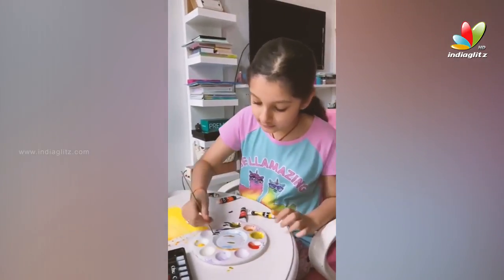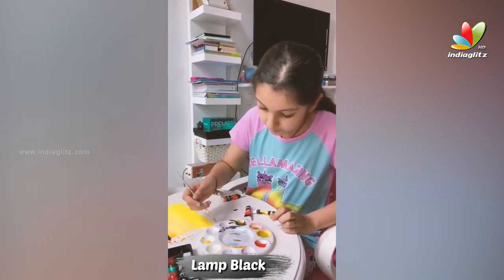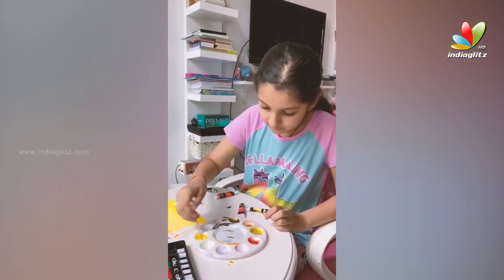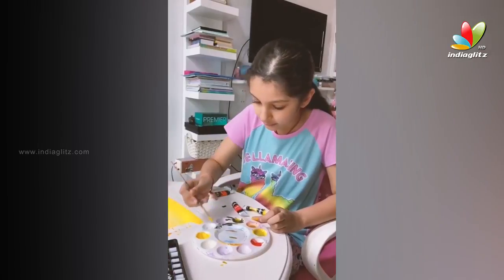We're going to take just this much — not even that much, just this much of lamp black — and mix it in. So it forms kind of not the same yellow, but a bit different.